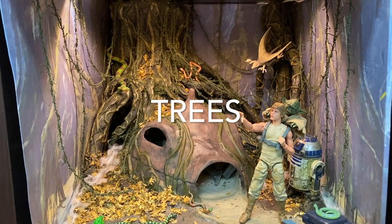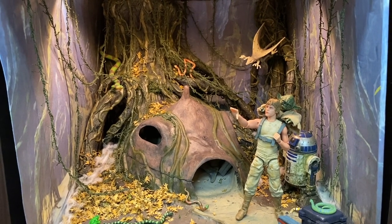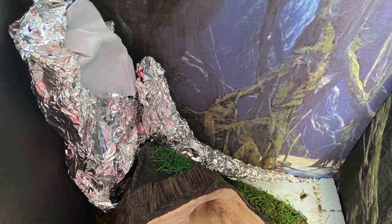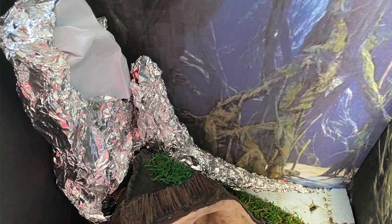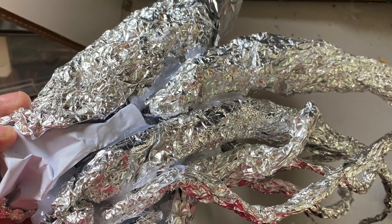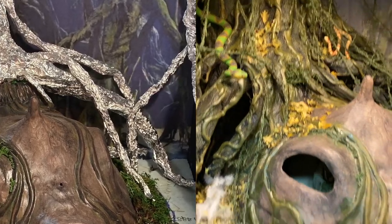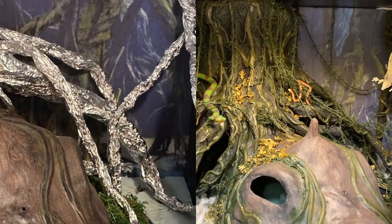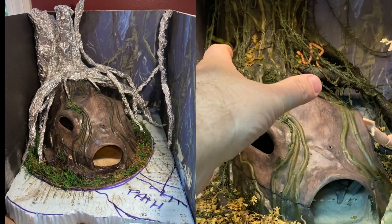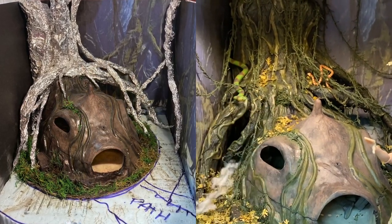Making the trees was probably my favorite thing with this diorama. I'd never done trees before. I'd seen some videos online of different ways people have made them. I decided to try using tinfoil crumpled up into the basic shape of the tree trunk. I used some newspaper inside the bulky part of the trunk just to give it volume, then wrapped tinfoil around that. All the different branches and roots I made out of crinkled pieces of tinfoil — they weren't really glued together well, just loosely formed. That made them easy to pose and tweak until I had the basic shape of what I wanted.